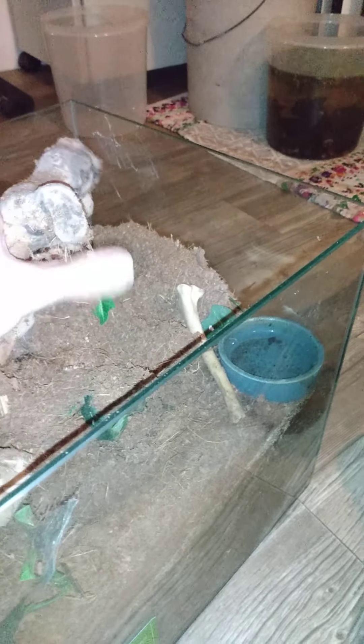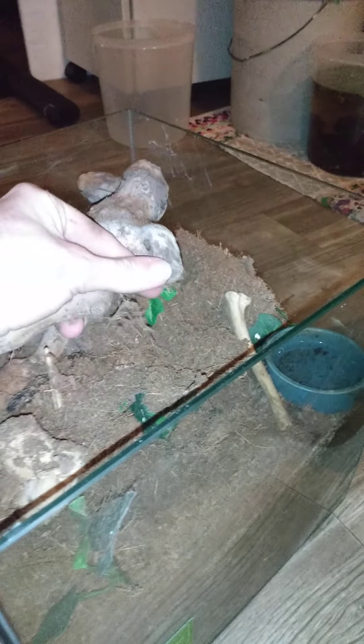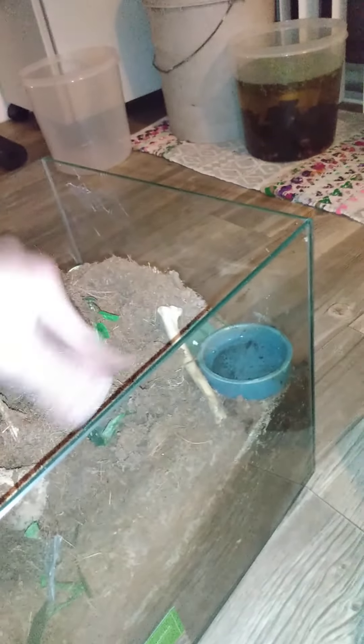I've already put some springtails in - you can see them crawling around, which is good because the other enclosure didn't have springtails at the start so there was a lot of mold. The springtails ate almost all the mold, but you can still see this white stuff here - it's actually kind of yellow and still pretty bad. That's the mold that's been worrying me. I tried to research what types of mold are harmful to tarantulas, but I basically feel like if there's mold in the tank, it's probably not great.